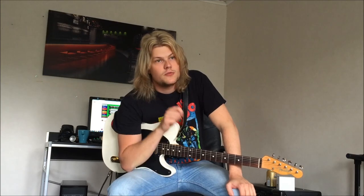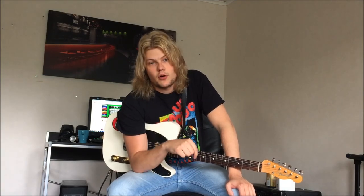Hello there guys and welcome back to another lesson. Today we're going to take a look at a request I got. It's the solo song Rocking All Over the World. This first video I'm doing now is going to be Rick Parfitt's part, which is the first part of the main solo. Then I'm going to do a second video with Rossi's solo. So let's get into it.